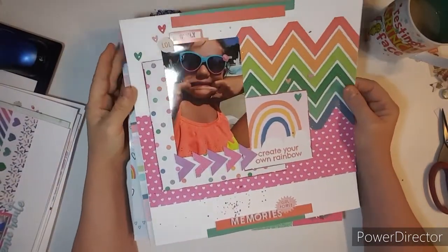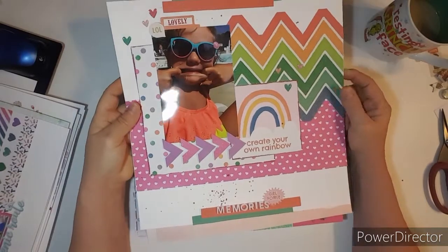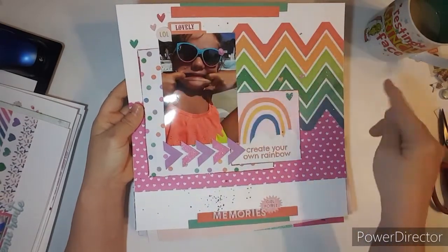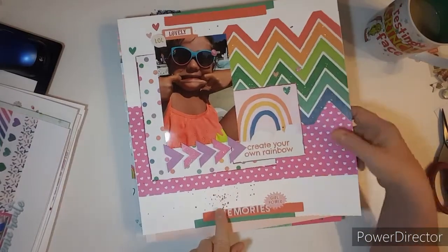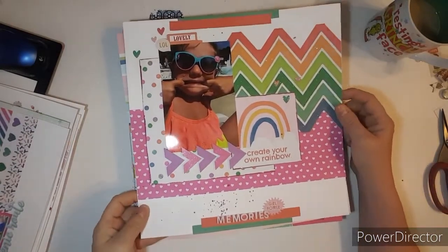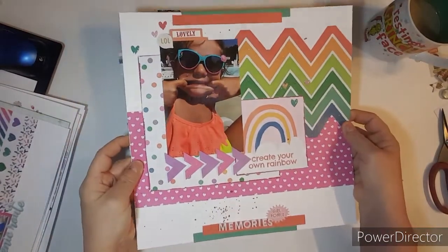Here's another bright and cheerful layout. This was some of the paper that Becky had. I pop-dotted these arrows and put some color up here, and I cut on the zigzag. This little word here is from Close to My Heart. I really love this, and her photo just really pops with this bright collection.